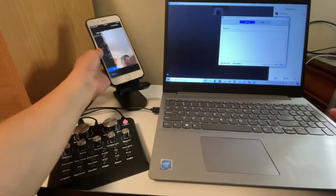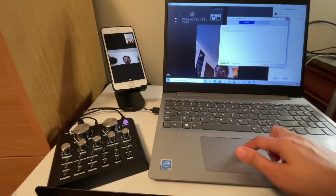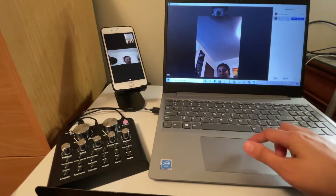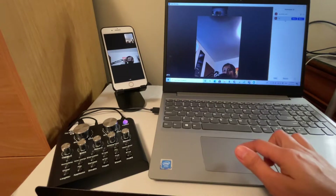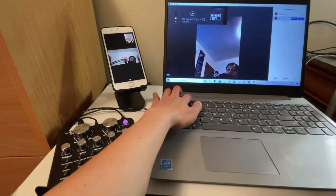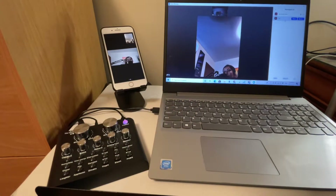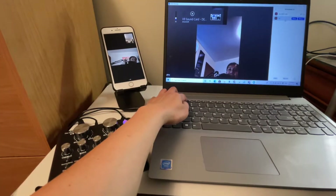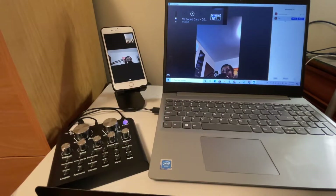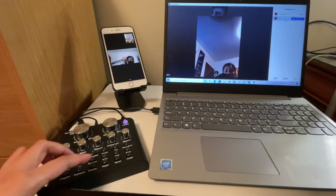There might be feedback since the devices are so close to each other — let's lower the volume. Testing one two, testing one two, one two three four, testing one two. Let's lower the volume again.